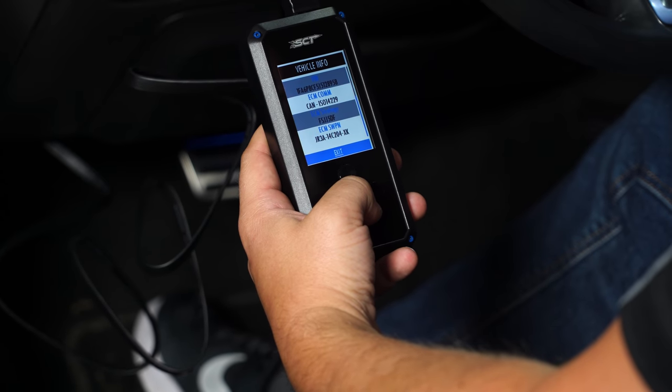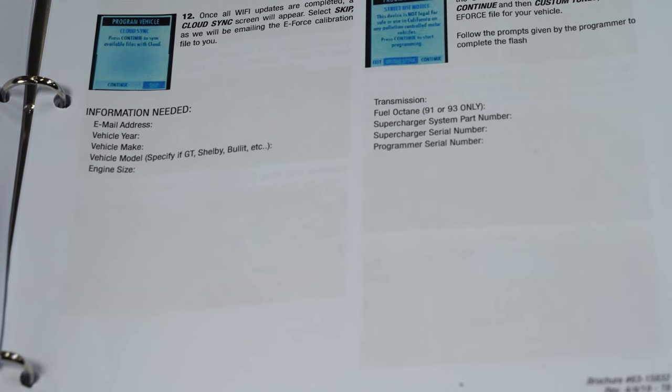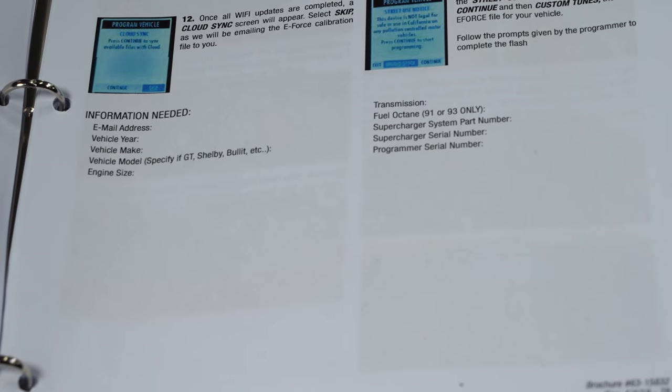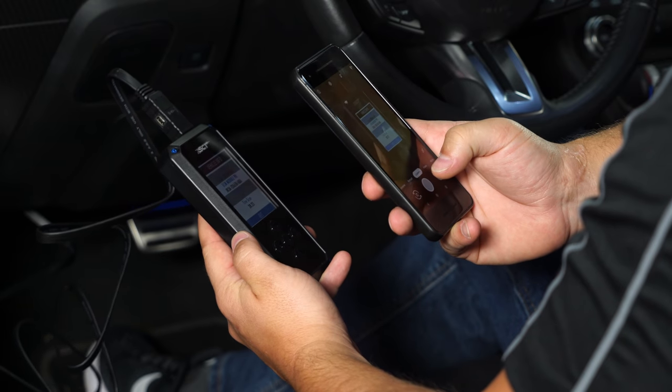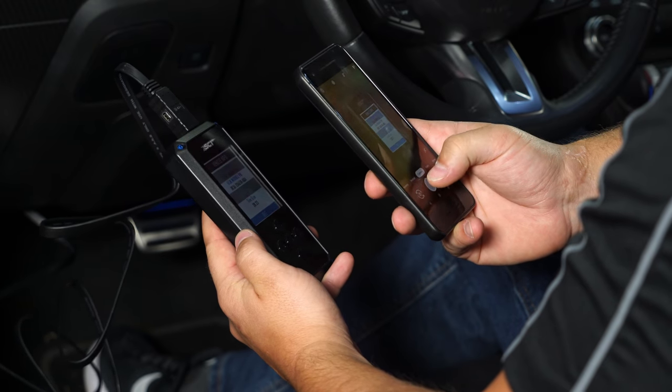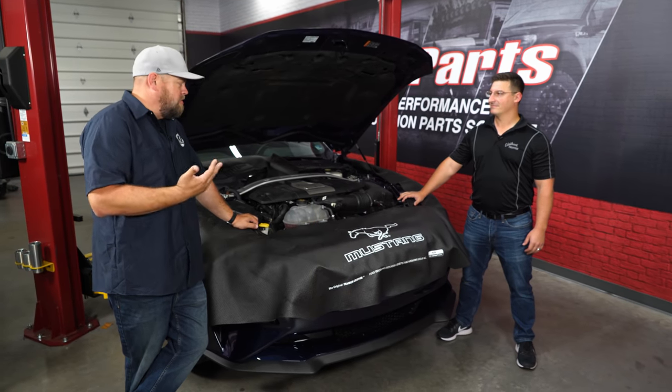The instructions tell you exactly what information to send and where to email it to Edelbrock. They recommend doing this before starting the supercharger install to ensure you have the calibration ready to go. Once we sent everything off to Edelbrock to make the tune, the actual installation can begin.